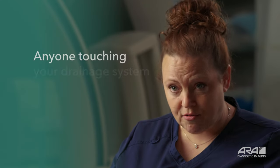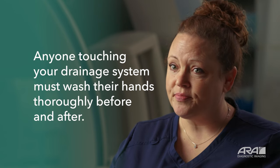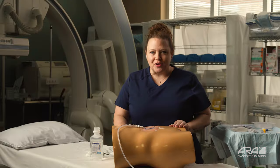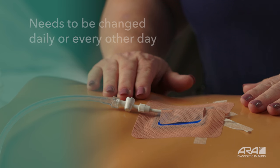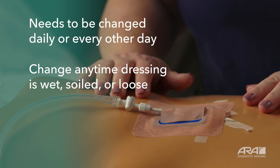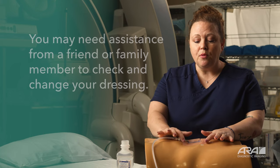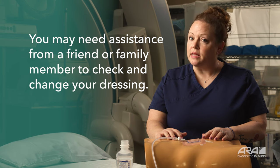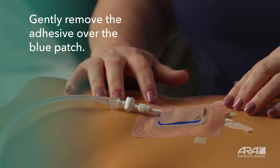When you come home from the hospital or clinic, make sure to wash your hands thoroughly. Let's talk about changing your dressing. Your dressing will need to be changed every day or every other day, and it should be changed anytime it is wet, soiled, or loose around the edges. When you come home from the hospital or clinic, you're going to notice your dressing is probably a little different than what you have to work with.